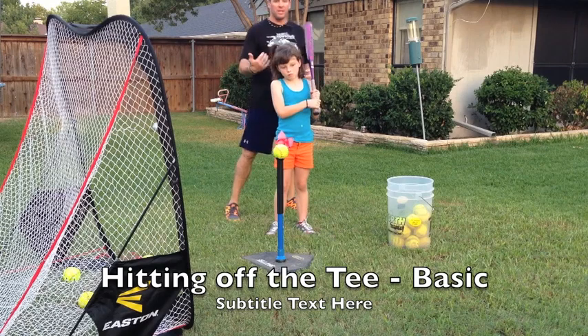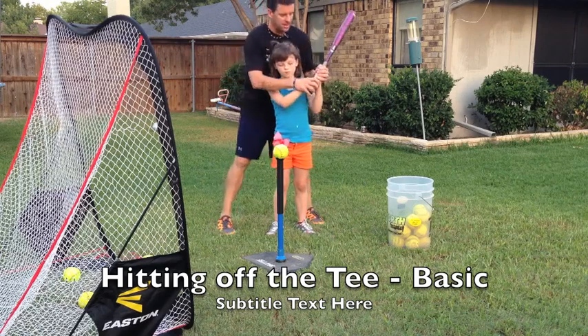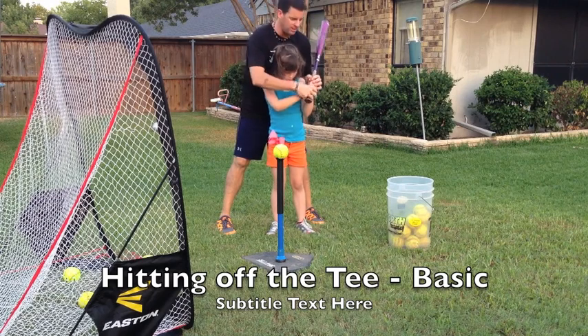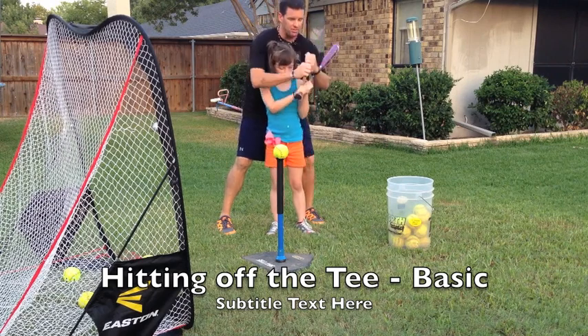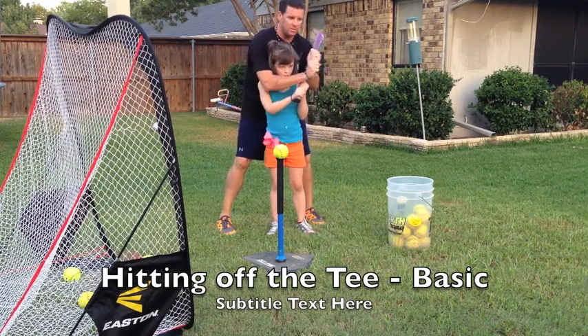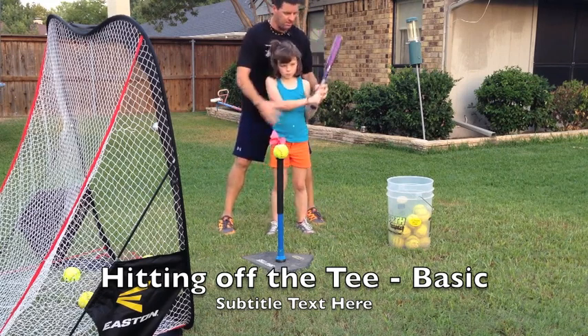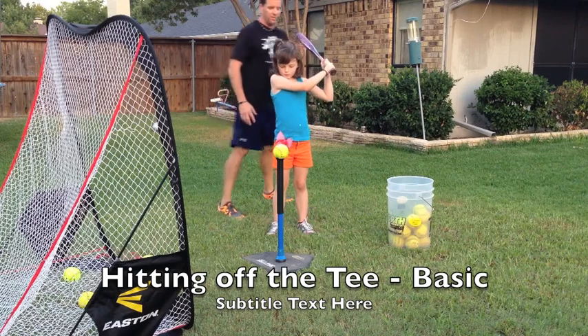The other thing is make sure we line up our knuckles — the knuckle that you would knock a door with. You're going to line those knuckles up on your hands like this, so that when you swing through you can roll over the ball the right way.